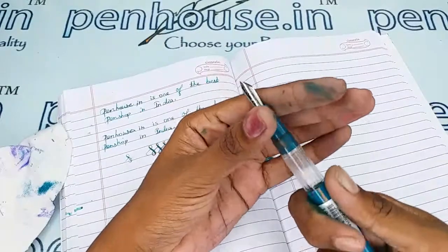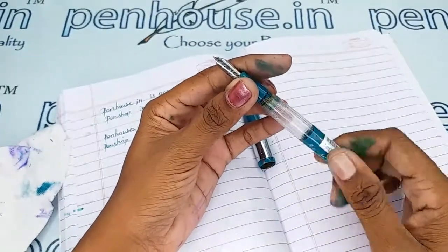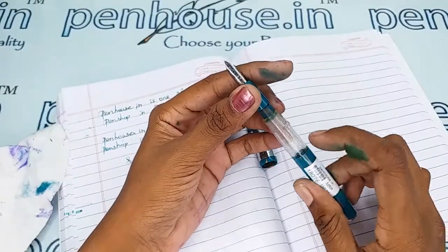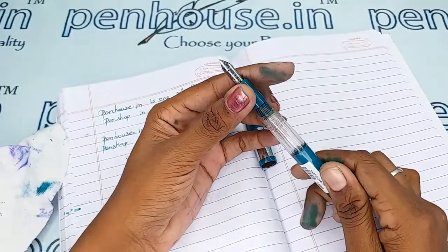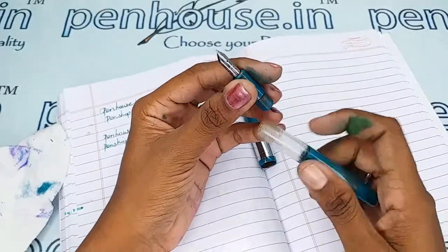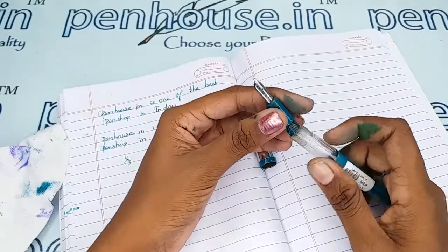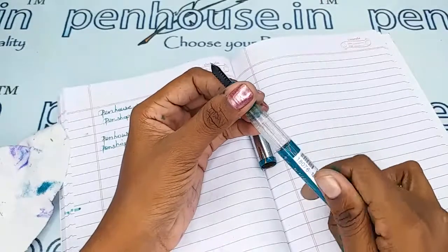Regarding thread maintenance: the threads can wear out, so apply silicone grease or Vaseline on every fill whenever you are opening and closing the pen. Apply silicone grease on the grip area as well — this increases the life of the thread. Also, whenever you fill ink, fill below the inner threads, as overfilling will lead to leakage and spoil your hands.